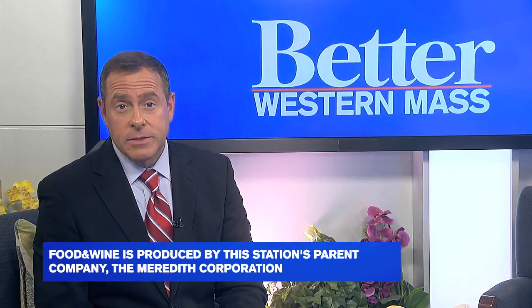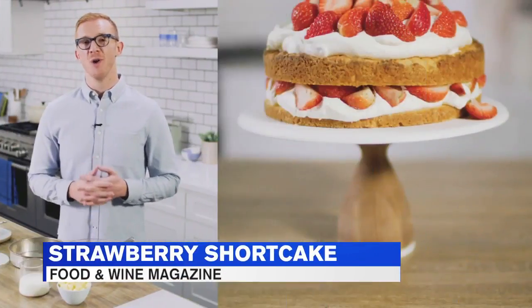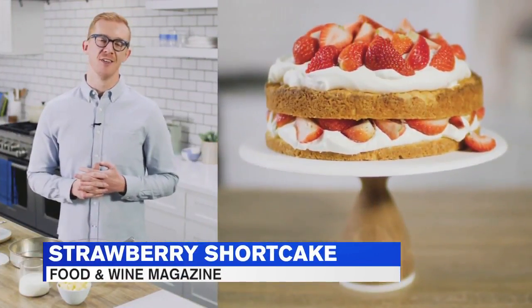If you're looking to make a tasty and easy strawberry shortcake recipe this summer, here's an expert from Food & Wine Magazine with that recipe for you. My recipe for strawberry shortcake is a one-pan version that is quicker and easier than the traditional.